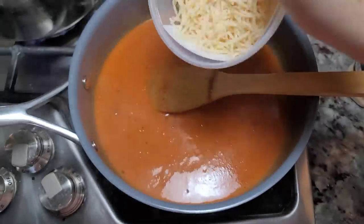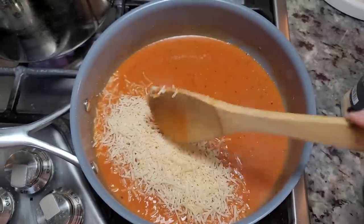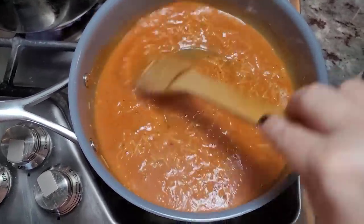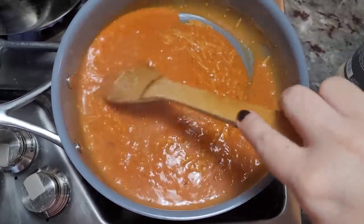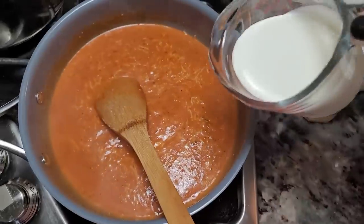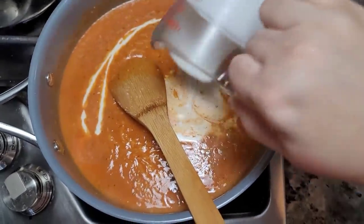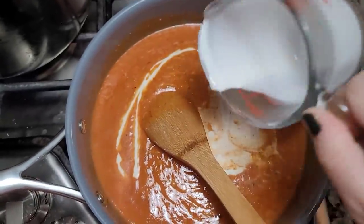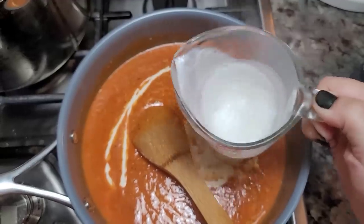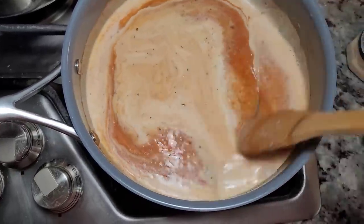I'm going to add a quarter cup of grated Parmesan cheese right into the sauce. Now I'm going to add my heavy cream — this is a half cup. So a cup of marinara sauce or your roasted tomato soup, a half cup of heavy cream, a quarter cup of Parmesan cheese, and about a third to a half cup of pasta water — it just depends on how creamy you want the sauce. Give it a mix, taste it for seasoning, and it's done.